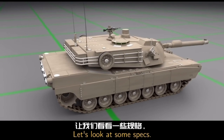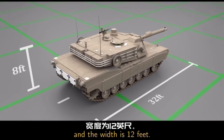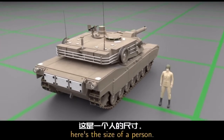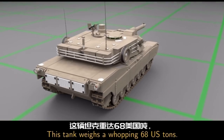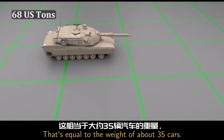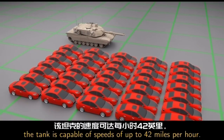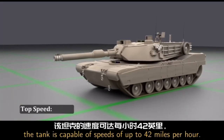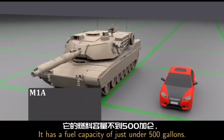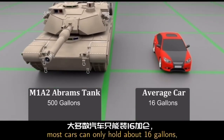Let's look at some specs. The height is 8 feet, the length is 32 feet, and the width is 12 feet. For comparison, here's the size of a person. This tank weighs a whopping 68 US tons — that's equal to the weight of about 35 cars. Even with all of that weight, the tank is capable of speeds of up to 42 miles per hour. It has a fuel capacity of just under 500 gallons, compared to most cars which can only hold about 16 gallons.